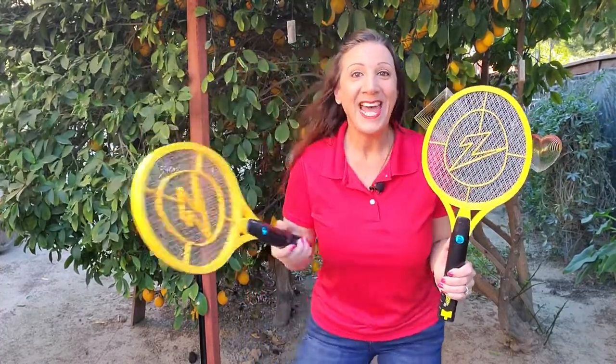This is the Zap It Bug Zapper with a rechargeable cable too. And this is awesome to zap those bugs.